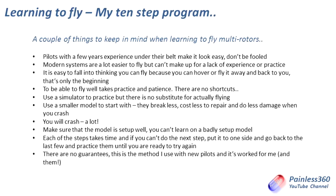Each of these steps do take time. Some of them feel really boring and really laboured, but like I talked about at the top of the video, what you need to do is make sure that you can master each of these steps, and when you've mastered them all you'll be a far more accomplished, safe pilot. And the last thing — there are no guarantees. This is my method; it tends to work for me and with the people that I'm teaching to fly. Other people have different ways of doing it and it might not work for everybody.